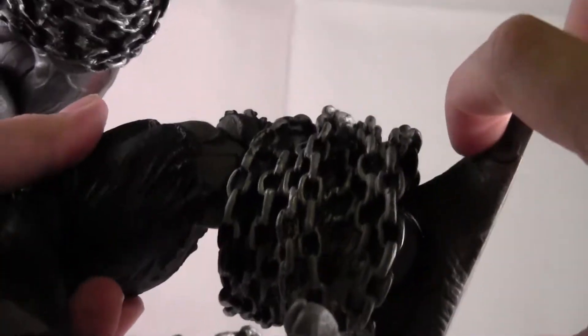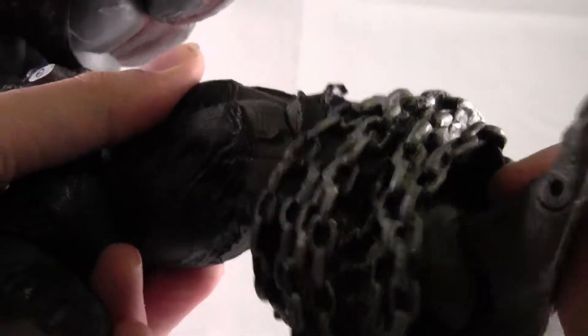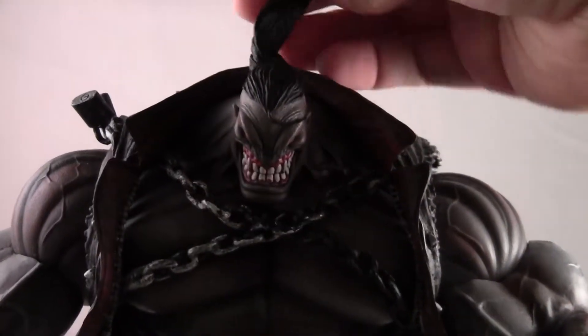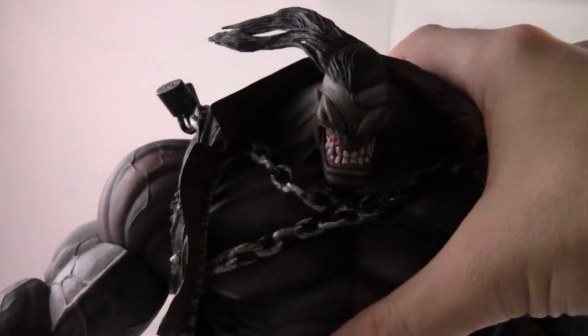His ankles move up that much and then down about that much. It's not hindered at all because this is so gummy — that's perfectly fine. And his ponytail is articulated — never knew that, just found out just now.